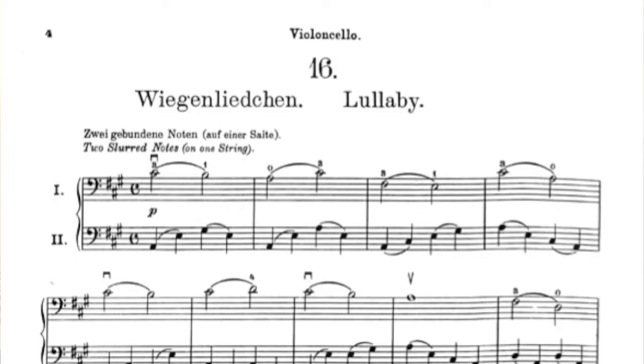Hi. Welcome to Technically Speaking, number 16. It is entitled Lullaby.